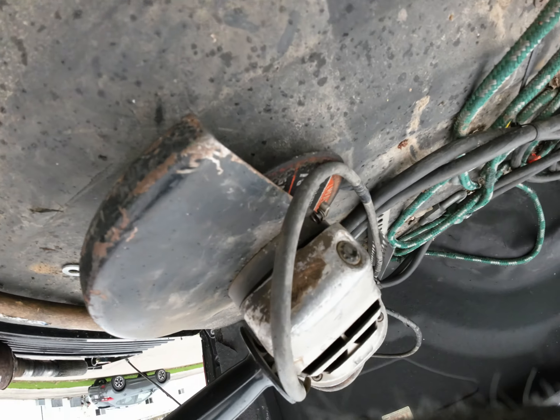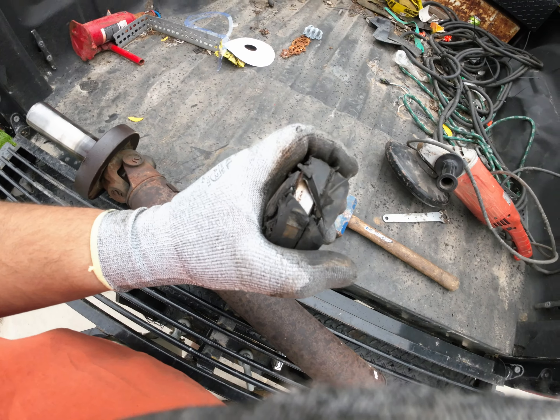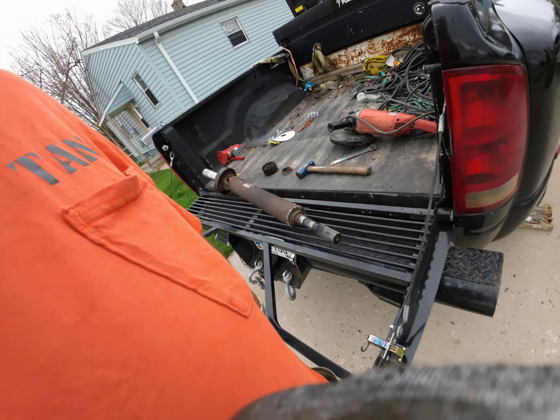I only took a grinder wheel width out of it, but look at how far she split open. We're going to take some emery cloth and clean that up.